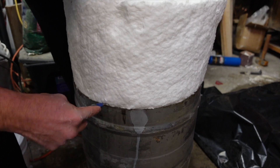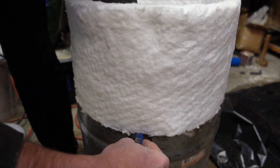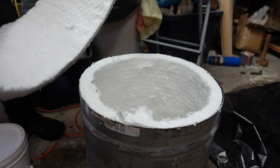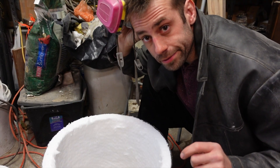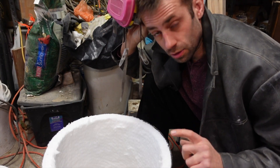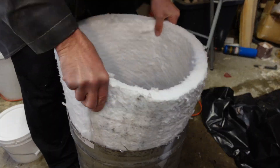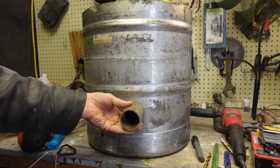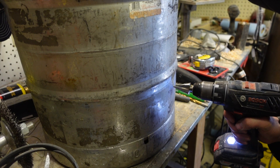Cutting it to size is pretty straightforward — you just fit it in and cut what you don't need off. Whoops, forgot to drill the holes first. I need to cut a hole and add this pipe for my burner to sit into. That'll force the flame in the right position.